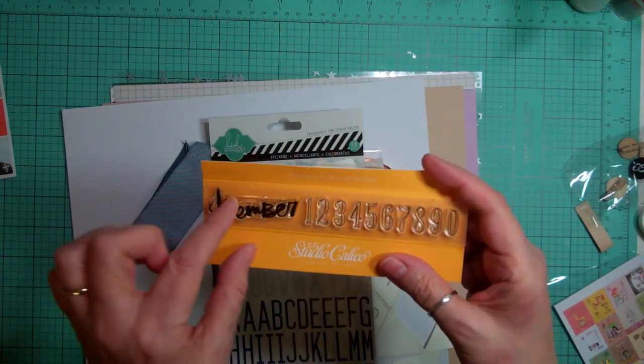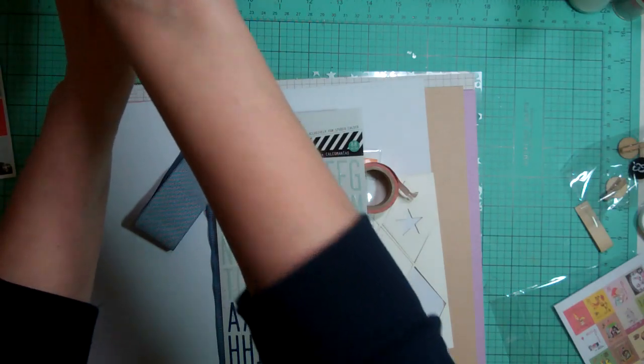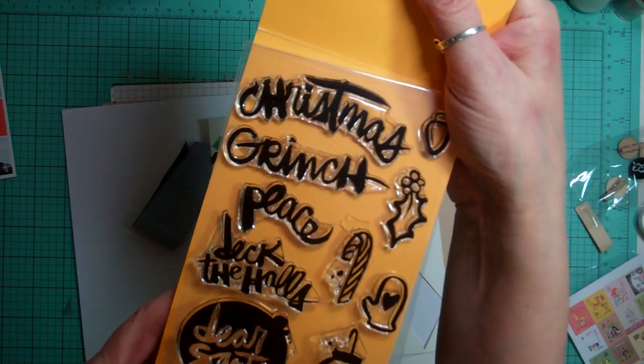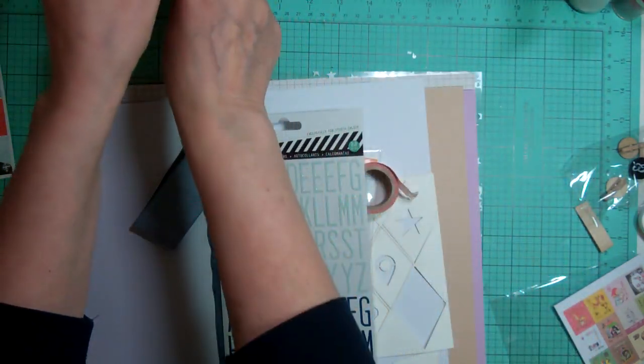And this stamp set - this is December and all the days of the week. I'm going to pull that aside and put it right with my December Daily because I got this stamp set last month and the font matches this, so perfectly.